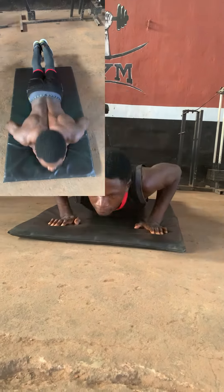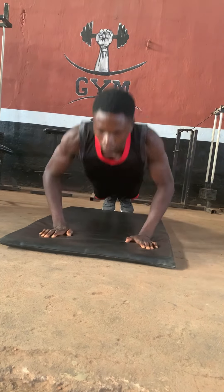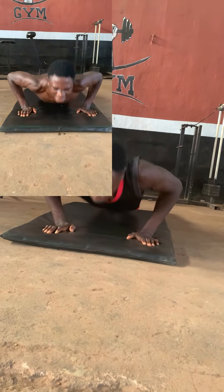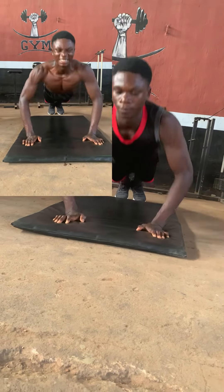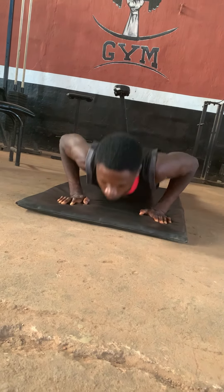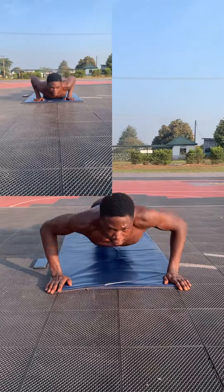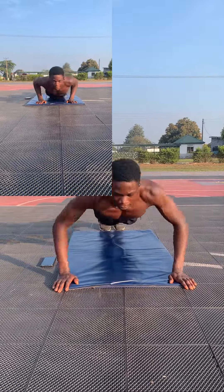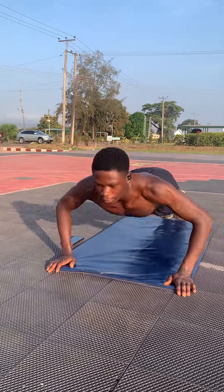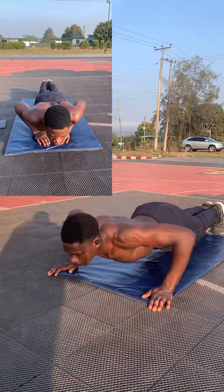Day three was not as easy as the previous days, but we repeated the same exercise: 200 push-ups. Then in day four, all exercises from day one to day three continued as we repeated our 100 normal push-ups, 50 diamond push-ups, and 50 wide-arm push-ups.